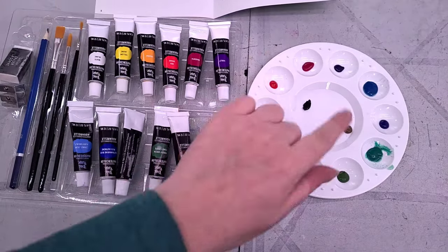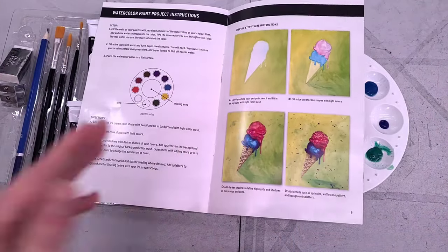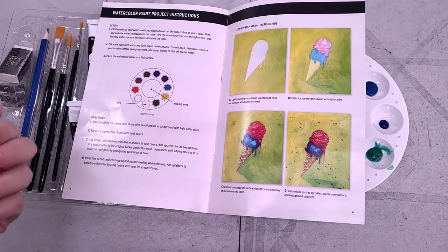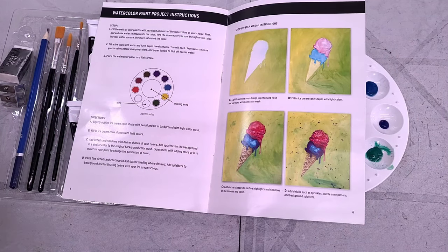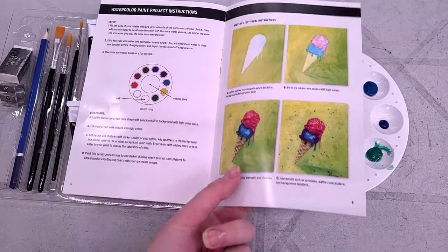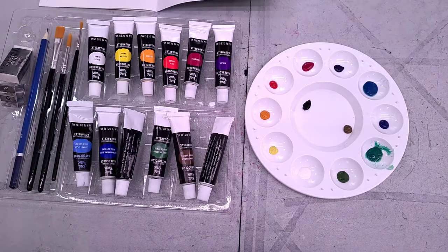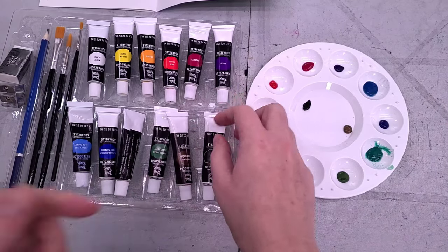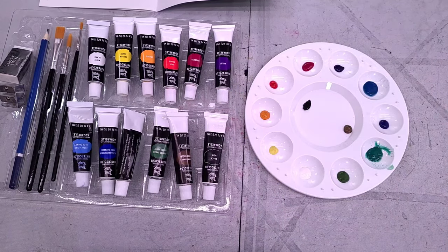I was trying to lay this palette out as shown in their instructions, but their instructions don't actually explain anything about setting up the palette. They don't give the color names — it's just a color approximation, and some of the colors are really challenging to identify. There isn't even room for all the colors, so I ended up going into the mixing center as well, which is not ideal. Look at all that binder — it just gooped on out of there. This particular blue separated really badly.